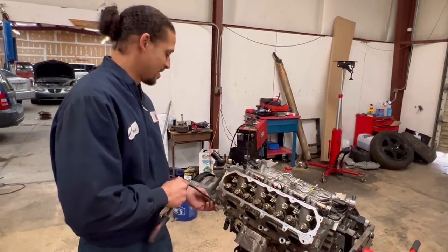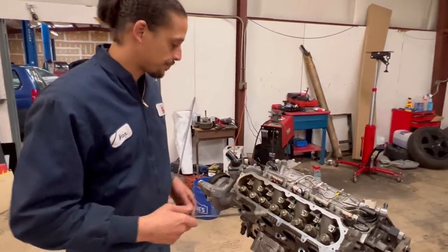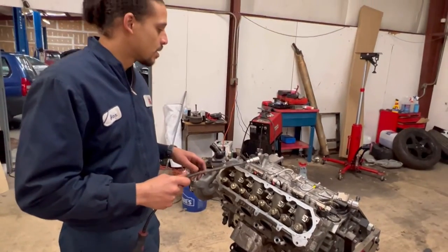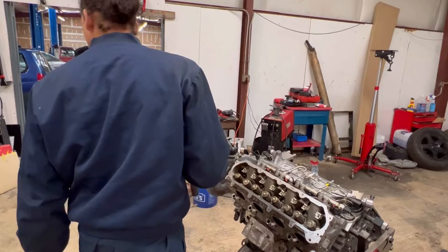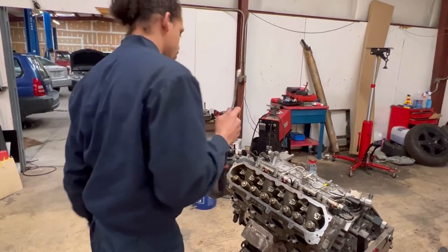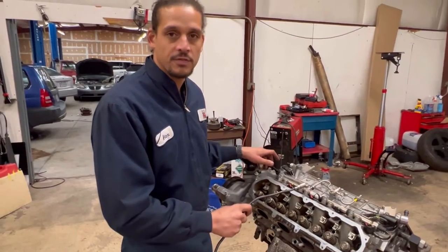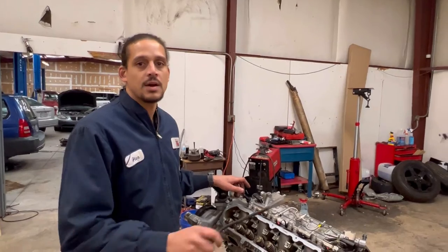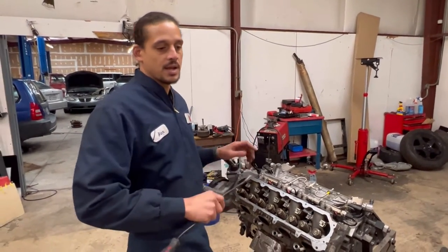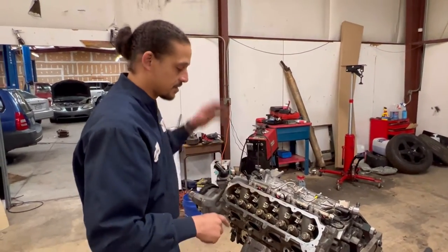Maybe he did the DOD lifters. On this engine, you have four cylinders that will shut off, and for each of those cylinders you have two DOD lifters that will deactivate — stopping the valve from opening and shutting off fuel to that cylinder. So that's eight DOD lifters total.